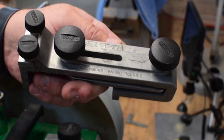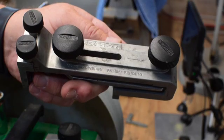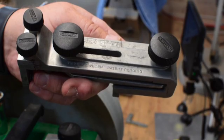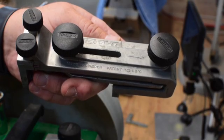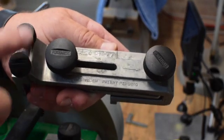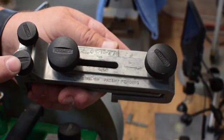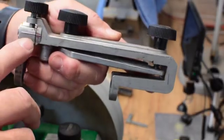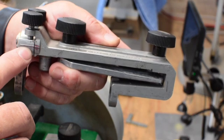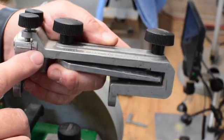This is the SE77 Tormek jig for sharpening chisels and plane blades, and there were two pieces of it that I felt needed to be enhanced. I'm going to talk about two jigs that I 3D print to make this easier — in particular, one to make sure that these two knobs, which are used for setting the camber on the blade, are set correctly, rather than relying on these two witness marks, which I think are just a little bit too crude for getting a truly square edge.